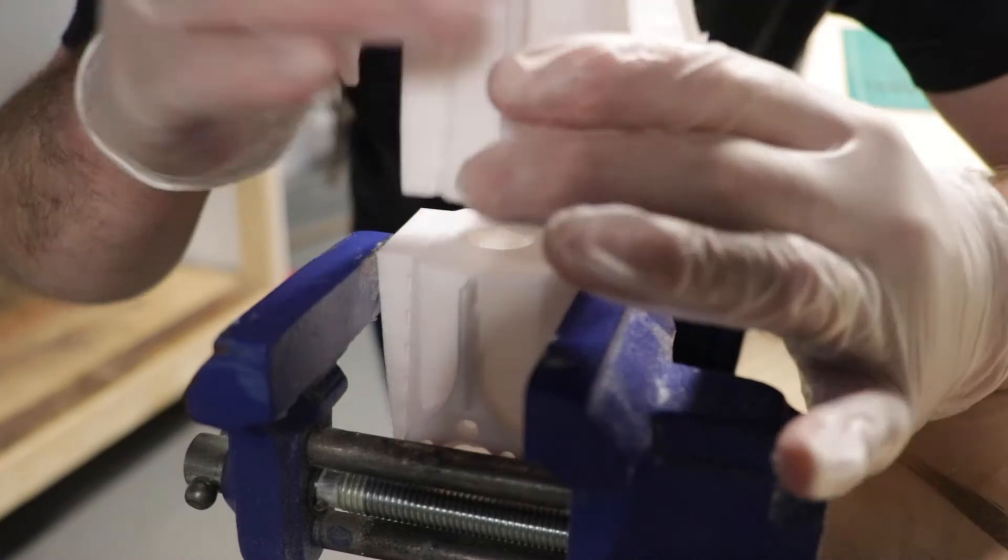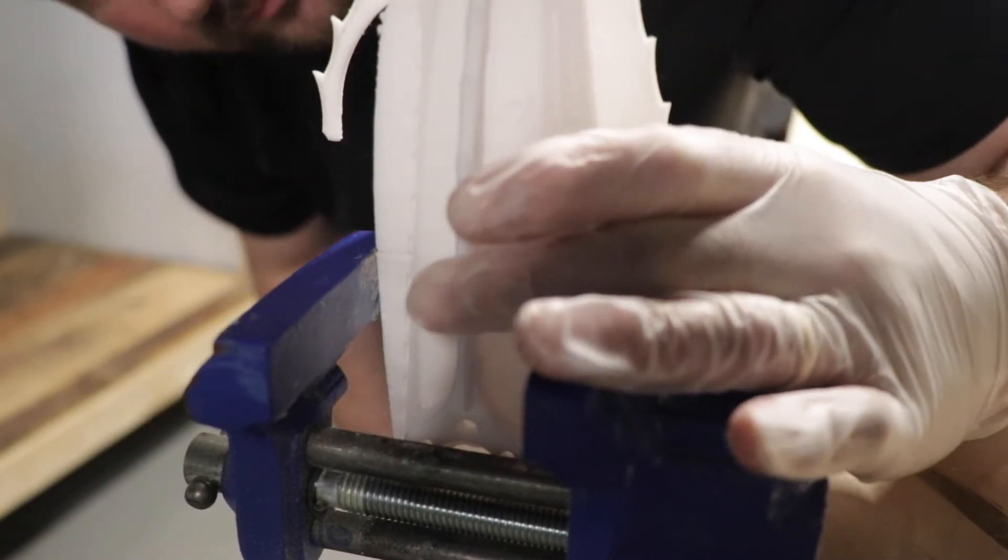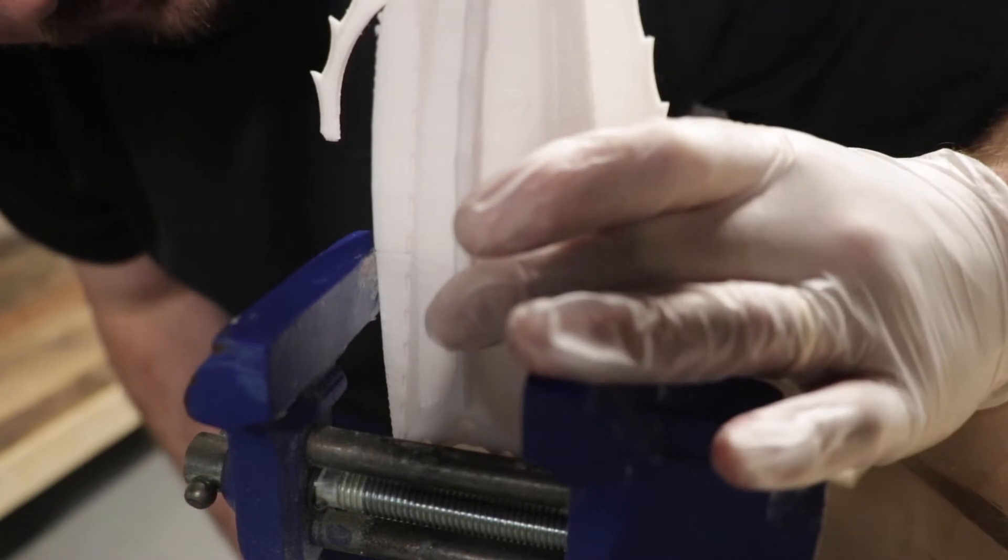The glue I used to put this project together — well, there were a couple of them. For the larger sections I used 5-minute epoxy. For the smaller details, I used a plastic weld.